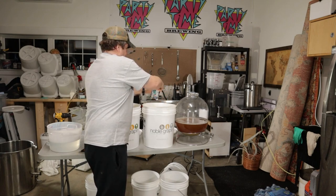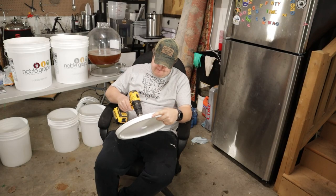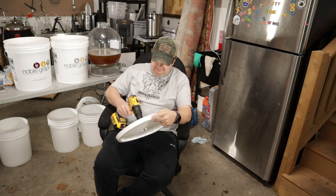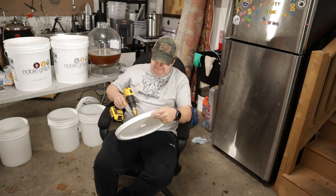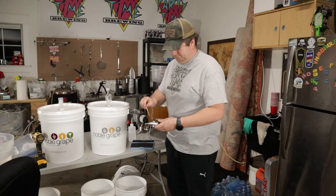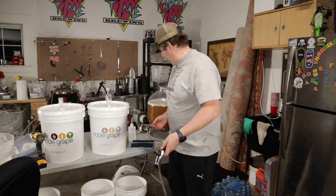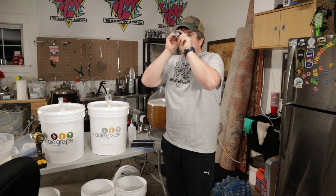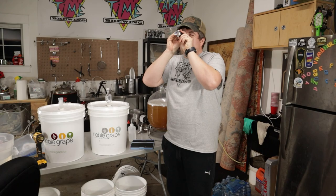The yeast was pitched, but here's another gleaming example of me forgetting to prepare — I didn't have enough lids with holes in them, so I had to drill a new one. Tip of the day: a step drill works great for drilling holes in plastic bucket lids. Now that the hole's done, we checked the original gravity and it turned out to be 1.047. Then I put them in a closet and fermented at 19 degrees for about two weeks.